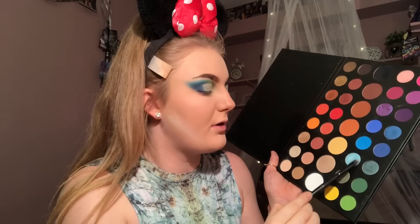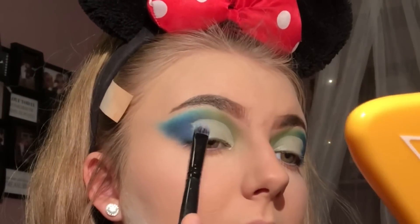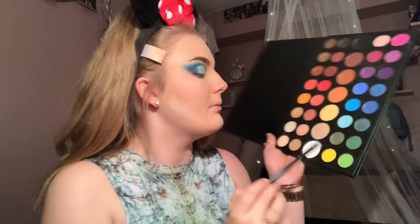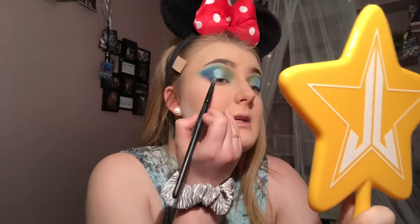Now I am going to cut the crease. On the outer part of the crease, I'm going to take the shade Hello and I'm going to pack that on in the blue half of the eye. On the inner half of the eyelid, I'm going to use the shade Guac. To make the blue shimmer blend in with the matte blue, I'm going to take the shade Cape Cod and blend those together.